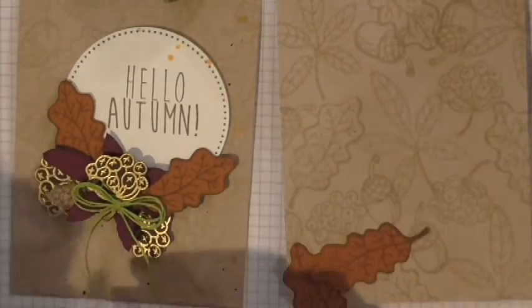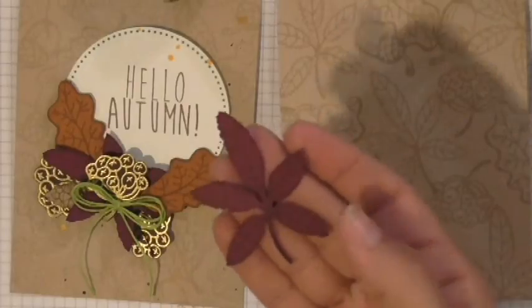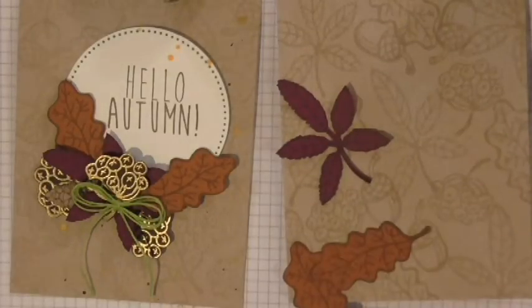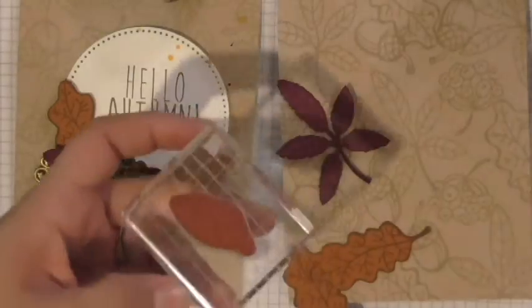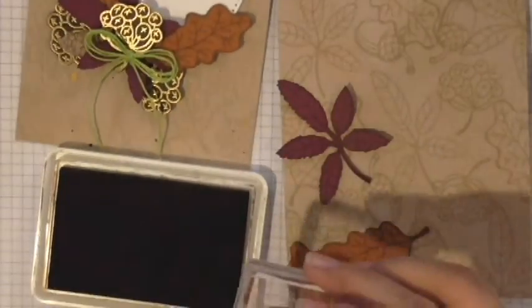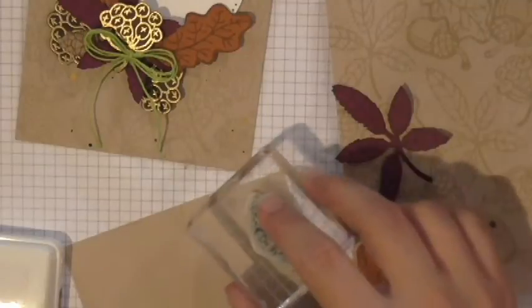These guys are part of our 20% off promotion. They will do the same type of job — 20% off until Friday. So we cut and stamped two of these leaves. Then I stamped one of this little leaf, and on this one I used dark roast just so I could see the detail of the leaf a little bit more. And then I did a little pine cone on oatmeal cookie — he's missing so he will just have to get stamped again.